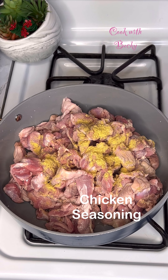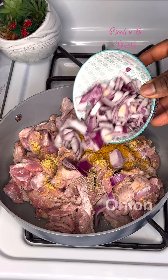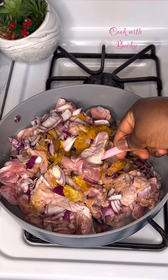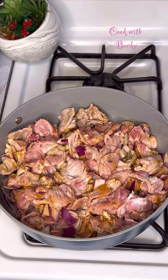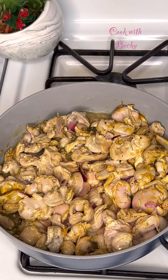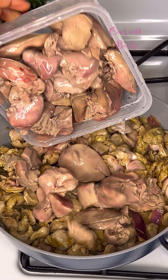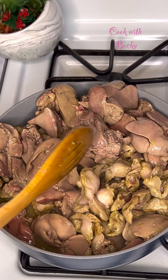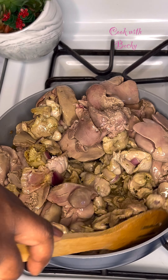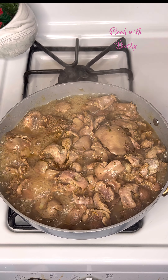This is my washed gizzard. I added some chicken seasoning, salt to taste, rosemary, curry powder, and some onion. I'll give this a good mix and cover that to cook in its own juices. That cooked for five minutes, and five minutes later look at how much juice that produced. Now I reintroduced the liver and mixed this well to combine, then covered it to continue cooking.